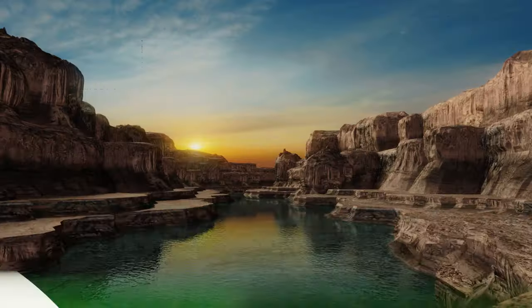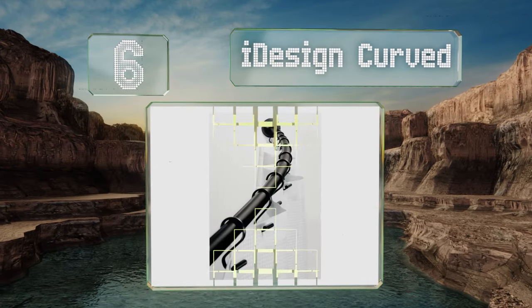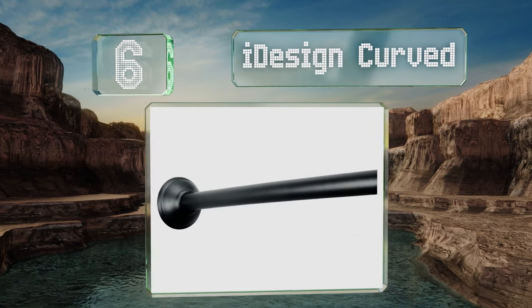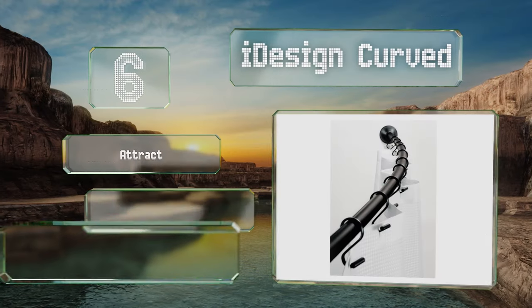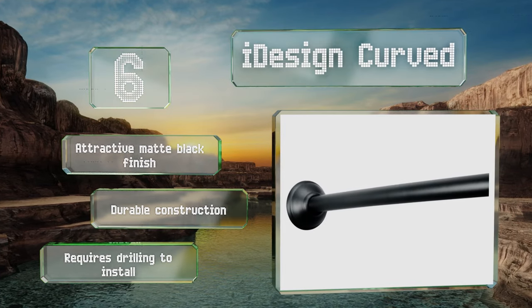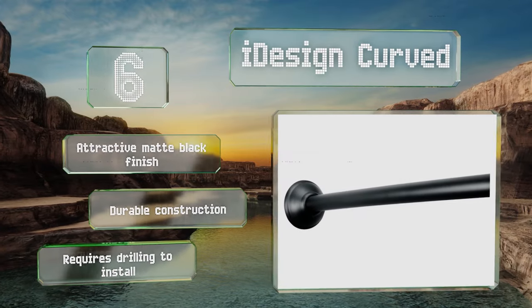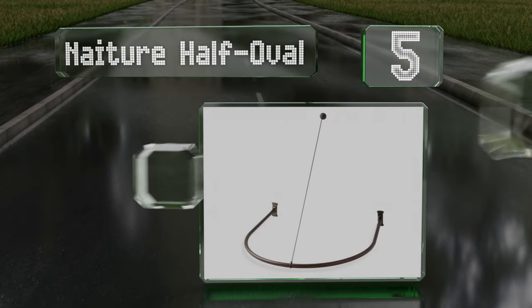Moving up our list at number six, the tough and reliable iDesign Curved is adjustable up to 72 inches and is easily installed with the supplied mounting hardware. The curved design looks elegant and provides a valuable extra few inches in your showering space. It sports an attractive matte black finish and is a durable construction. However, it does require drilling to install.